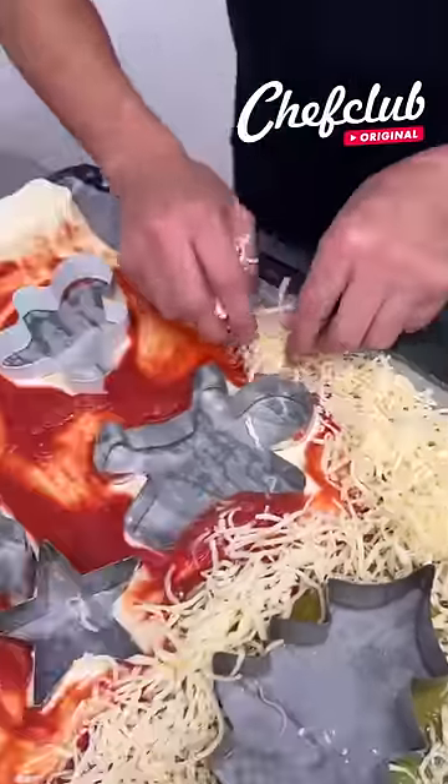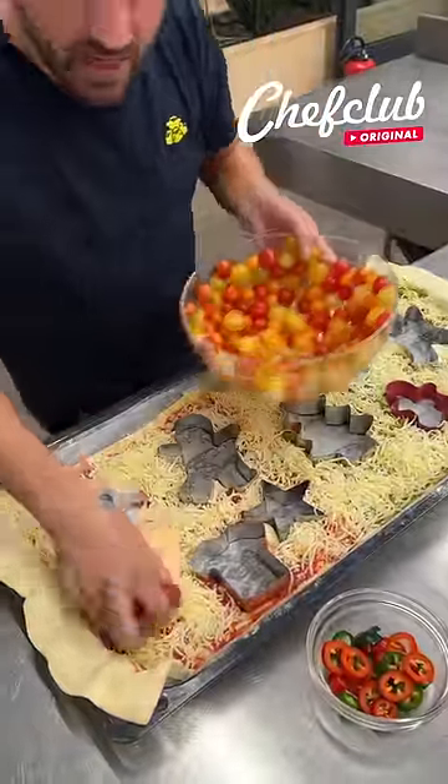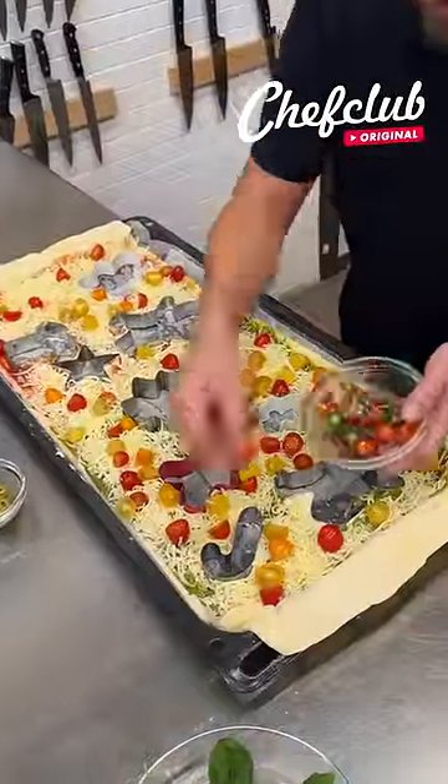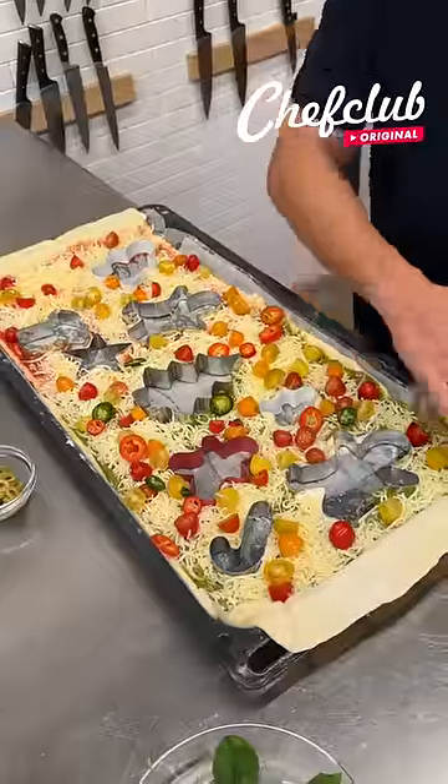The mozzarella cheese — place it and go all the way around. And we move on with some cherry tomatoes. Look at that bowl.